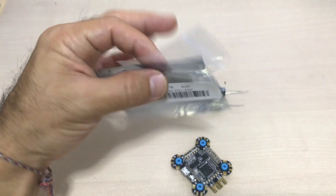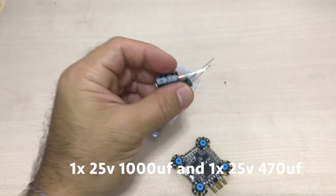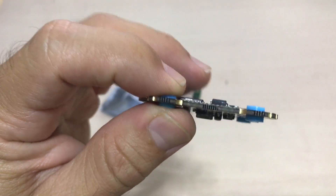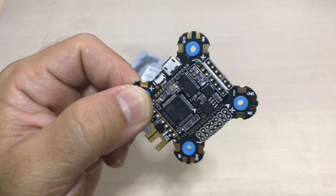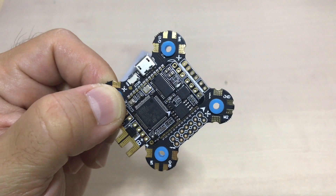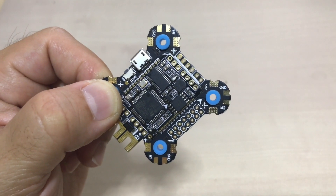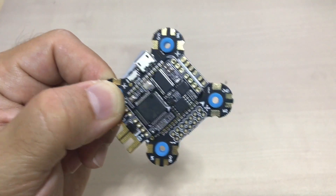This board comes in the usual China package, nothing fancy. It comes with two caps, which is pretty good — I will definitely use these caps. And a little gummies here to absorb the vibrations. When I saw this board on the internet I thought it was quite interesting and it looks pretty good, but not many people actually ventured to buy it. So I bit the bullet and ordered one, and I'm going to put it in a quad and take it for a flight to show you guys how this board performs — whether it's worth $31 or utter garbage. We'll figure it out.